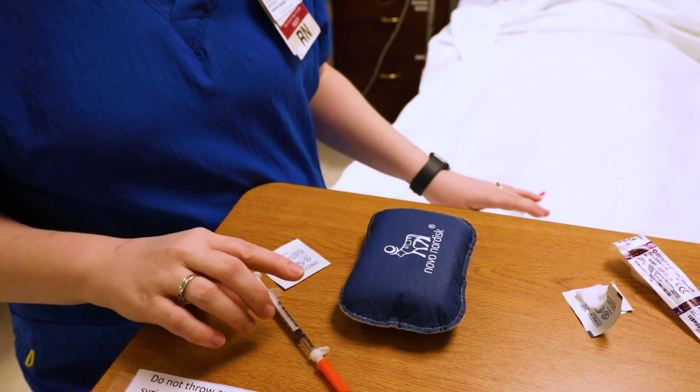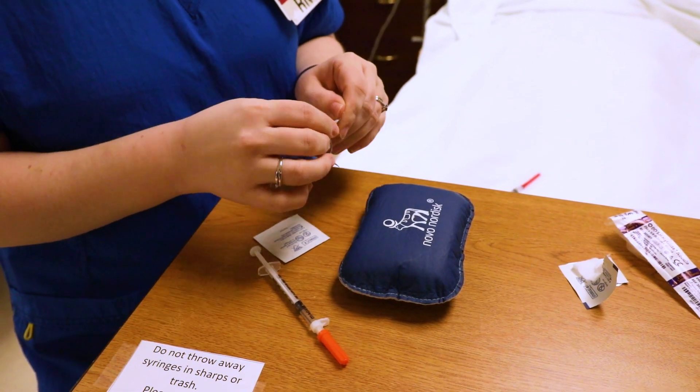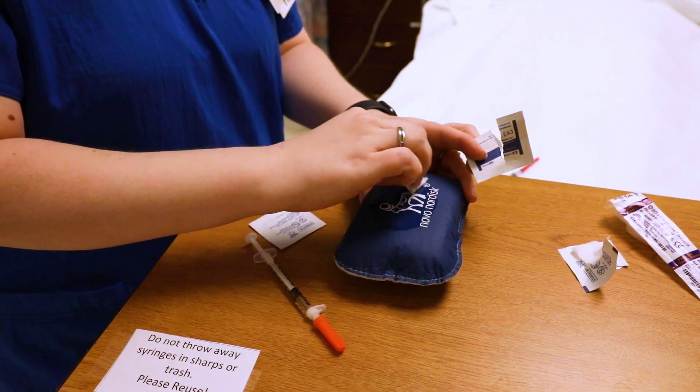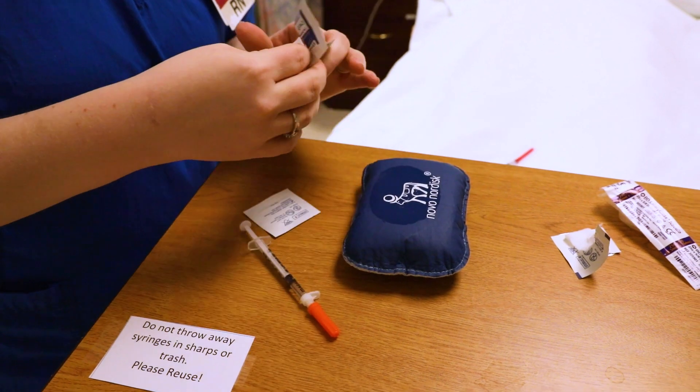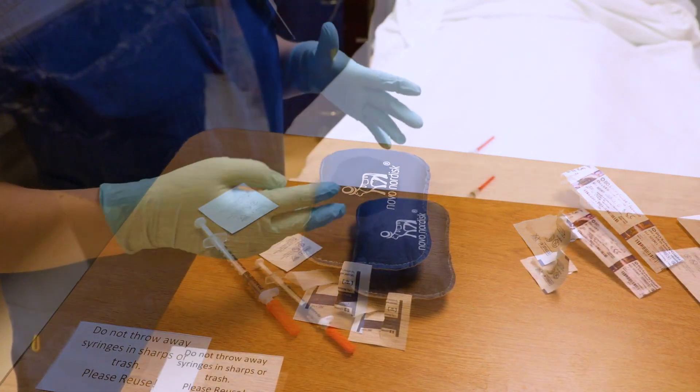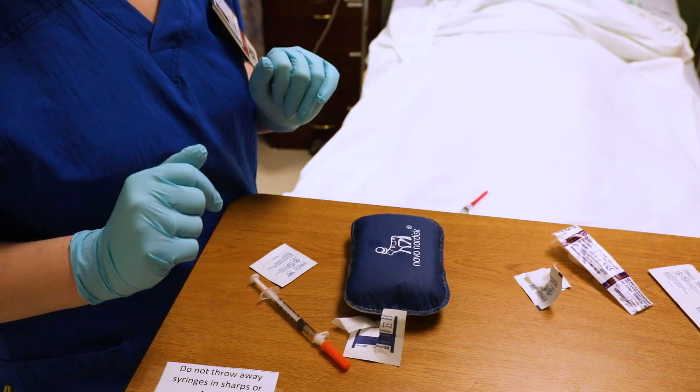You want to make sure to clean the patient in a circular motion, then allow that area to dry. While that's drying, I'm going to grab some gloves. Make sure you always have your gloves on when you're giving your patients injections.